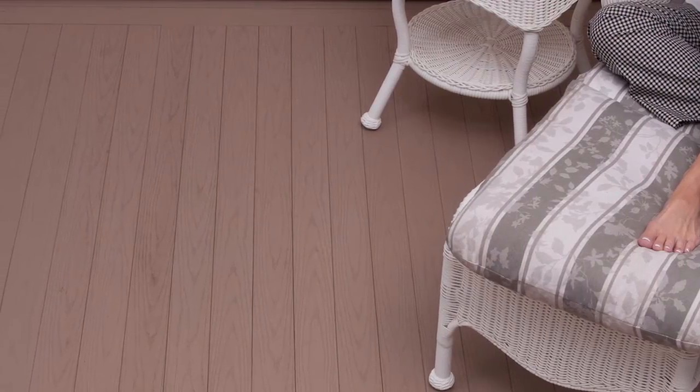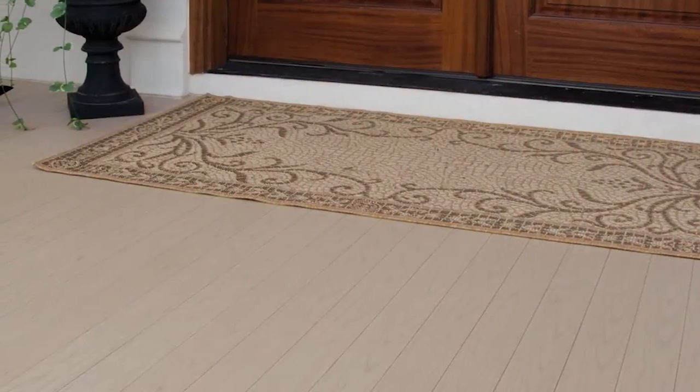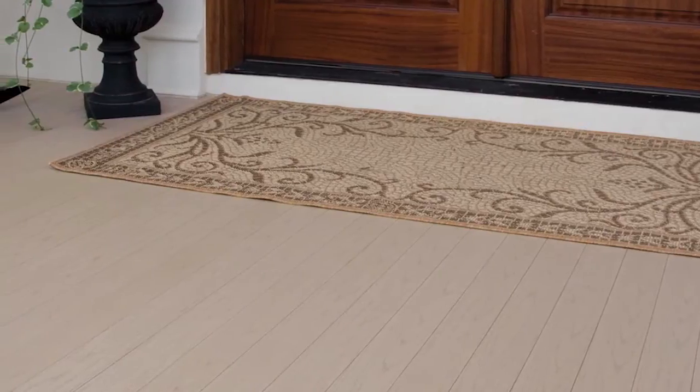That means if your joists are uneven, your porch may be uneven. Lastly, you will need to make sure your joists are properly spaced prior to installation.